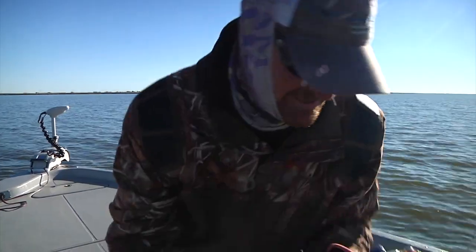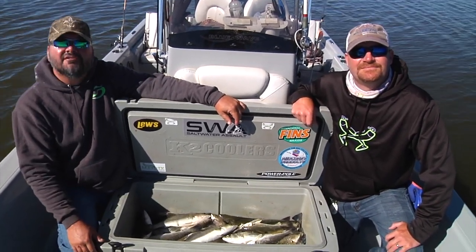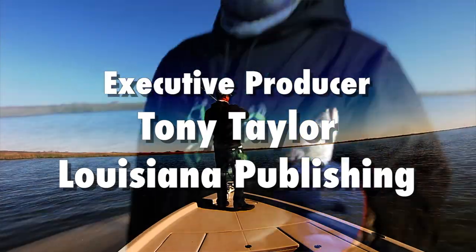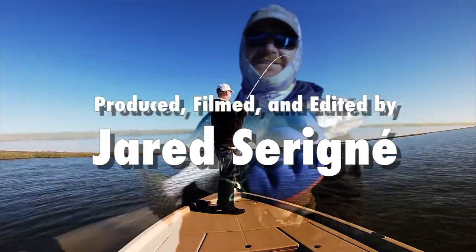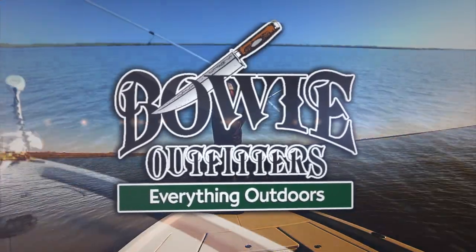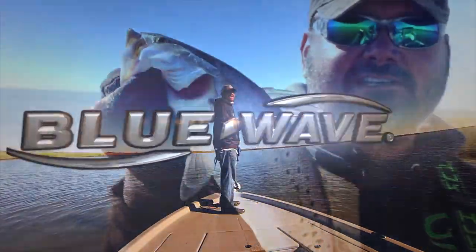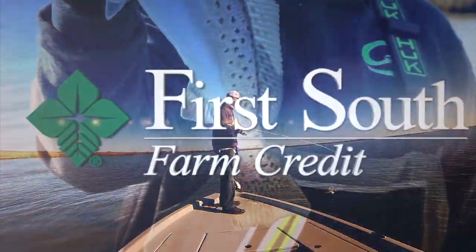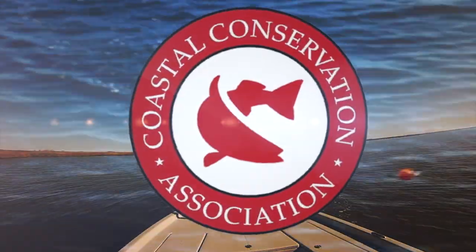Trout for breakfast, baby. A black iron pot awaits. I hope y'all enjoyed it — join us here next time on Sportsman TV. Have a great day, bye.